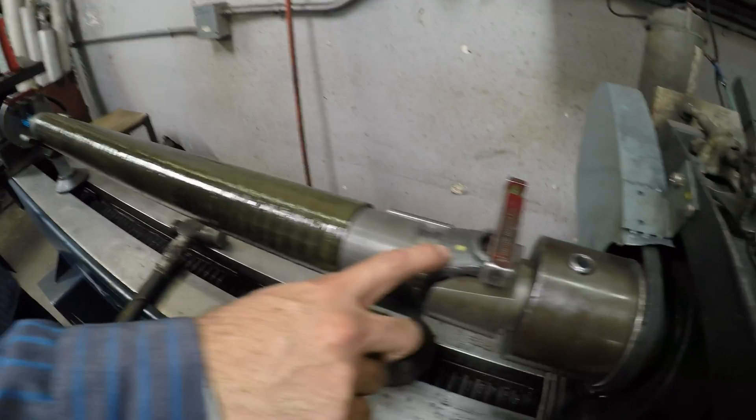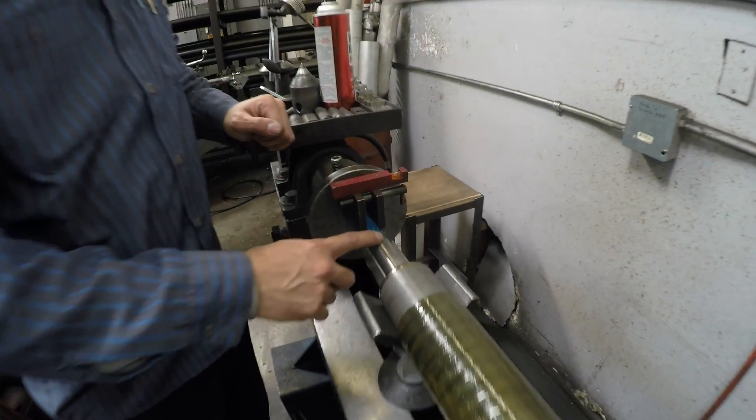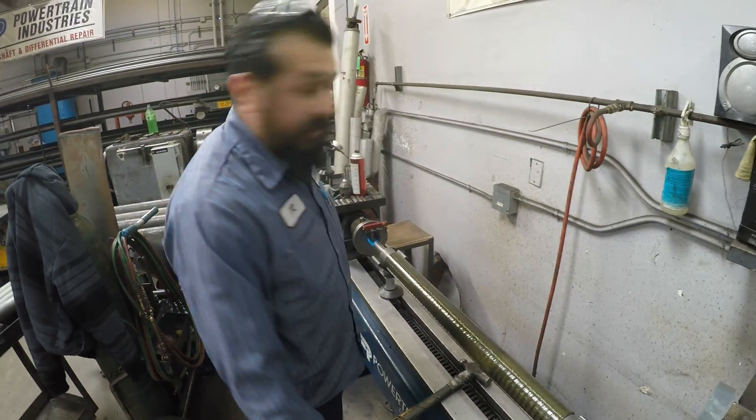So we lined up the tube yoke — as you can see it's centered. We did the same thing with the spline so it's leveled. Now we're gonna press it in so it's perfectly timed when we put on the slip yoke.